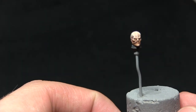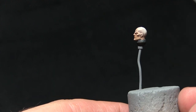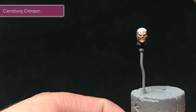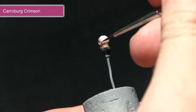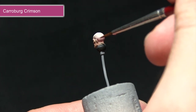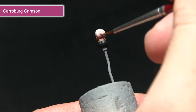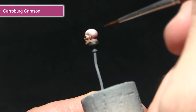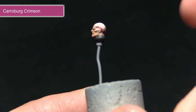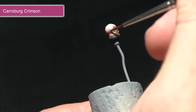Now we've got a nice base coat for the skin, we want to enhance the alien aspects of the Genestealer Hybrid. For this we're applying a wash of Carroburg Crimson over the rear of the head. I've mixed in some water so I won't apply it too heavily at first — we're going to capture the bottom of the cranium and around the temples, building this up over several layers to give a really nice alien-esque theme to the skin.